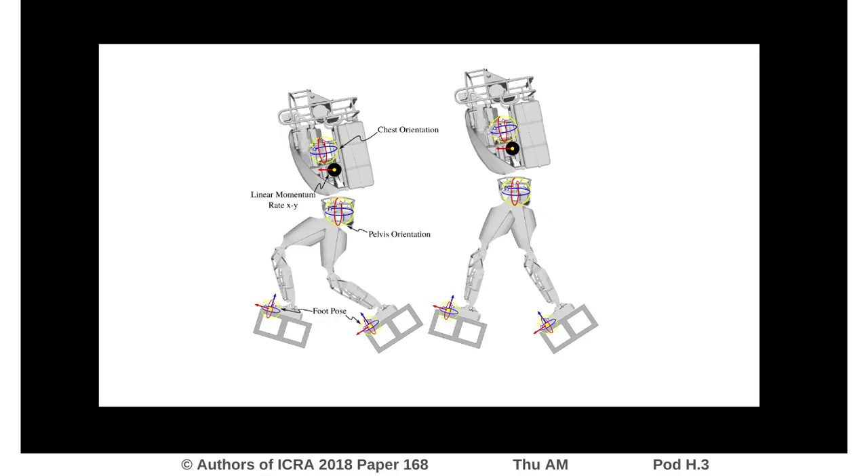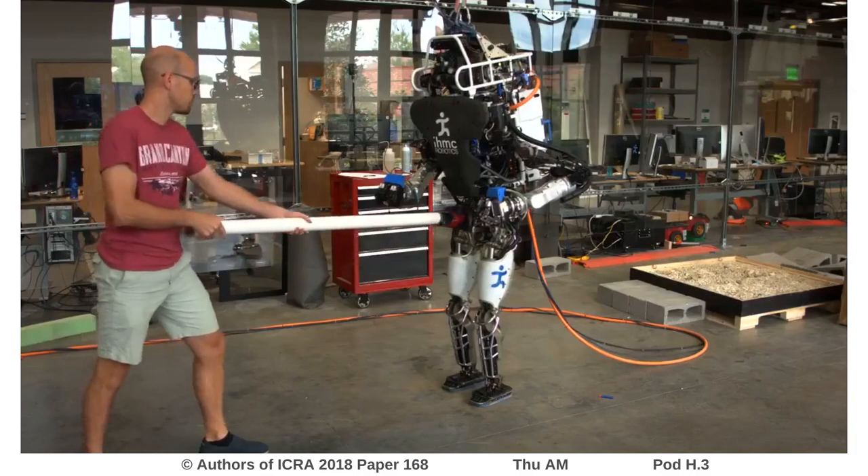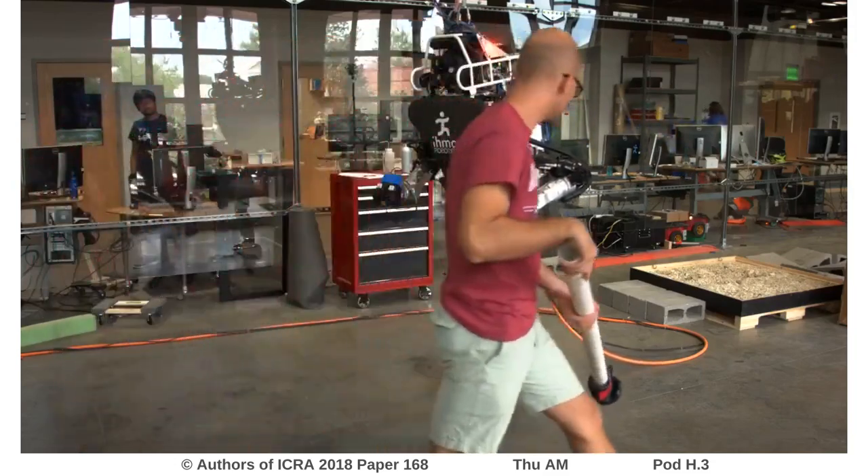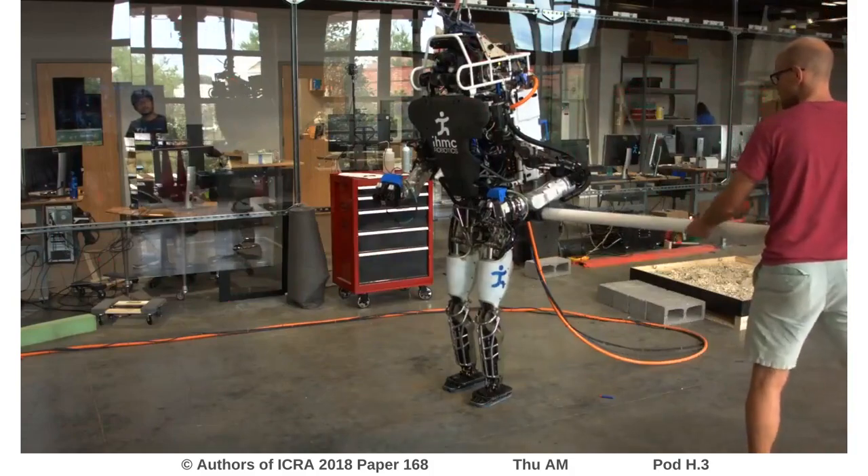We select the one that results in the legs being as straight as possible by commanding straightening joint accelerations to the knees in this null space. Using this approach and just commanding the legs to be straight, the robot can then balance and recover from external disturbances while standing.